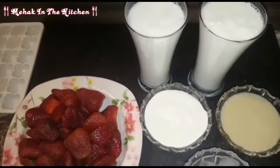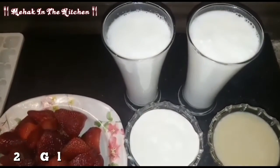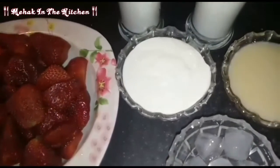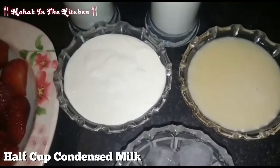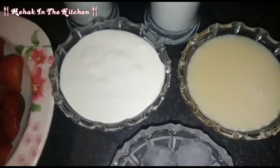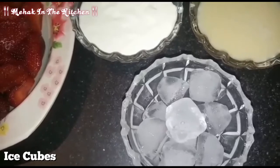Bismillahirrahmanirrahim, Assalamu Alaikum. Today I am making strawberry milkshake. I have 2 glasses of milk, strawberries with the green part removed, half a cup of fresh cream, and condensed milk — you can use sugar in its place, but I am using condensed milk. This is my homemade condensed milk; I will give you a link in the description. We will also use ice cubes as you like.